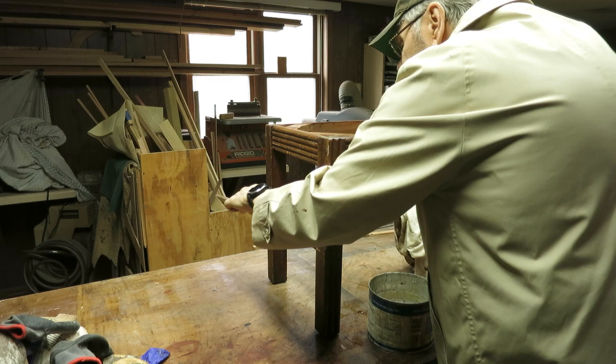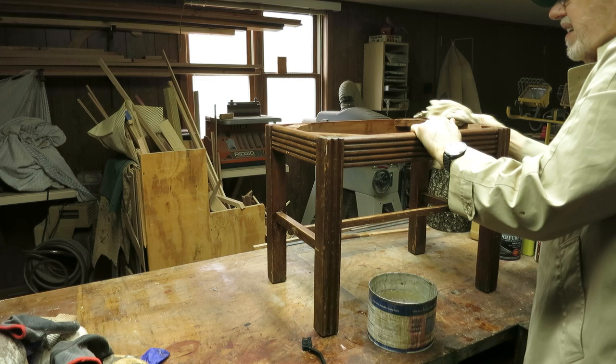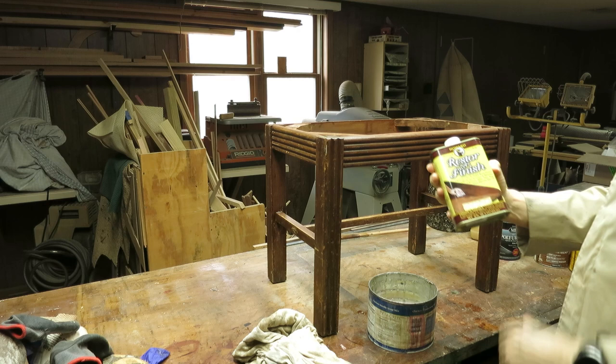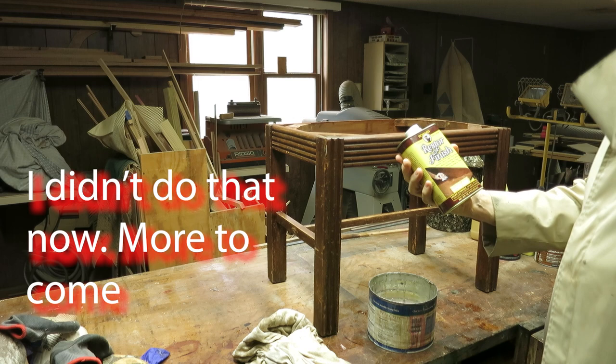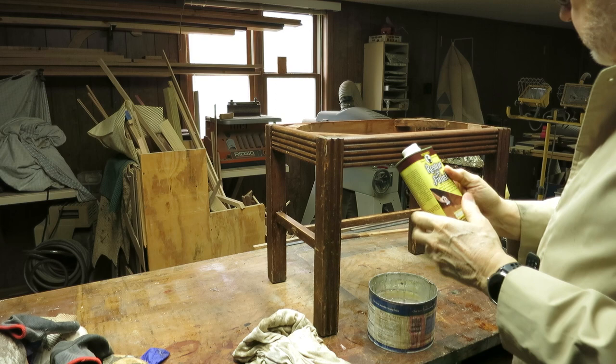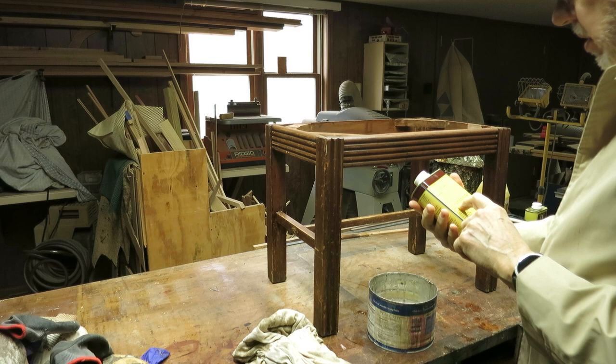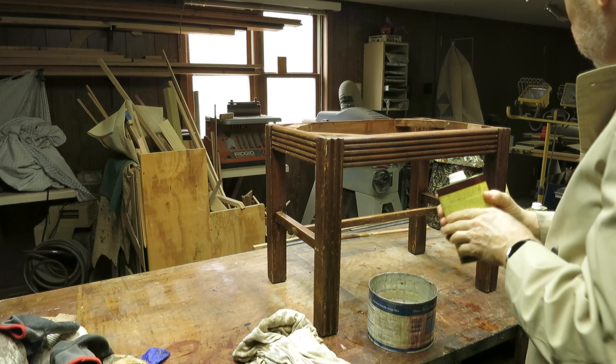Some of that stuff is really tough to get off. I'm going to let it dry a few minutes, then I'm going to go over it with Howard's Restore. This stuff is amazing — it works really well. I used it on a Lane cedar chest and I thought I was going to have to refinish it, but after using this I didn't even want to touch it; it just looked really good. It's good for all types of finishes.